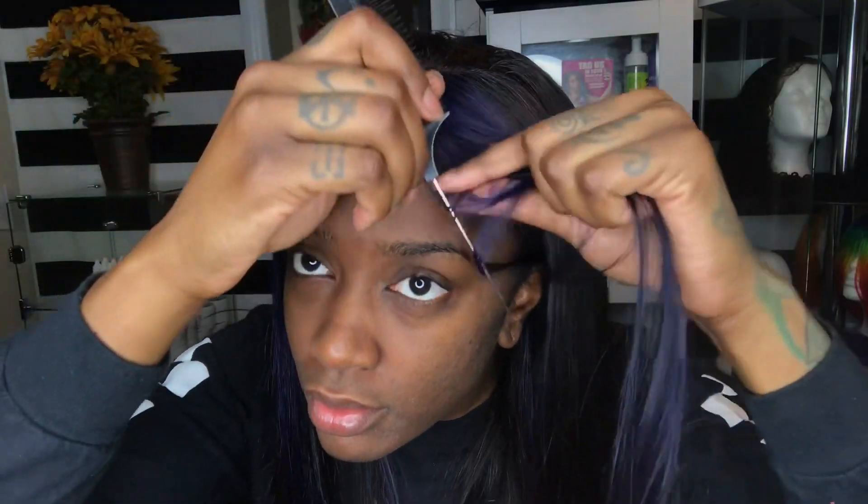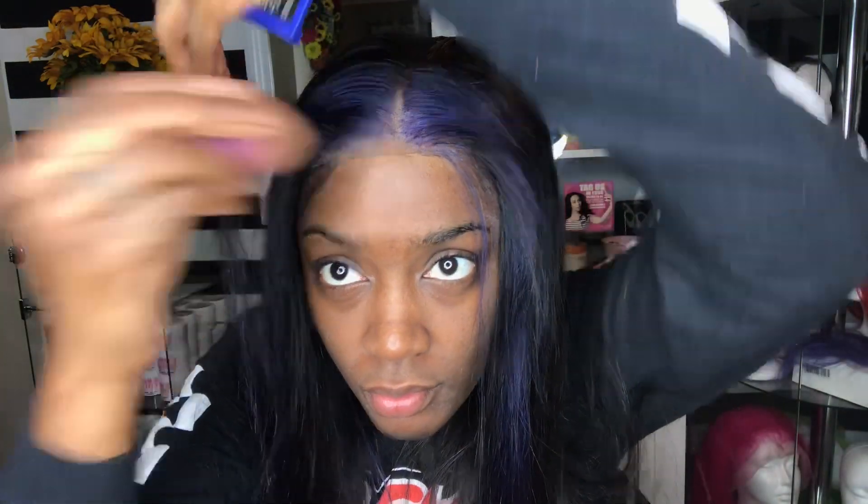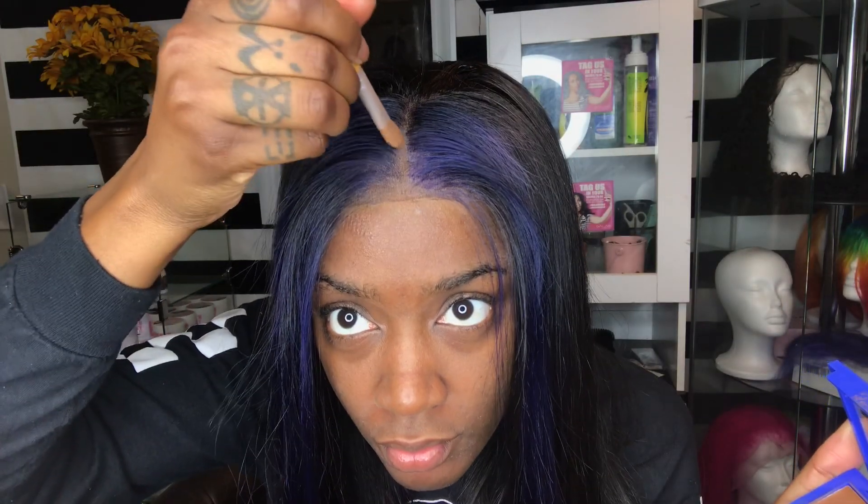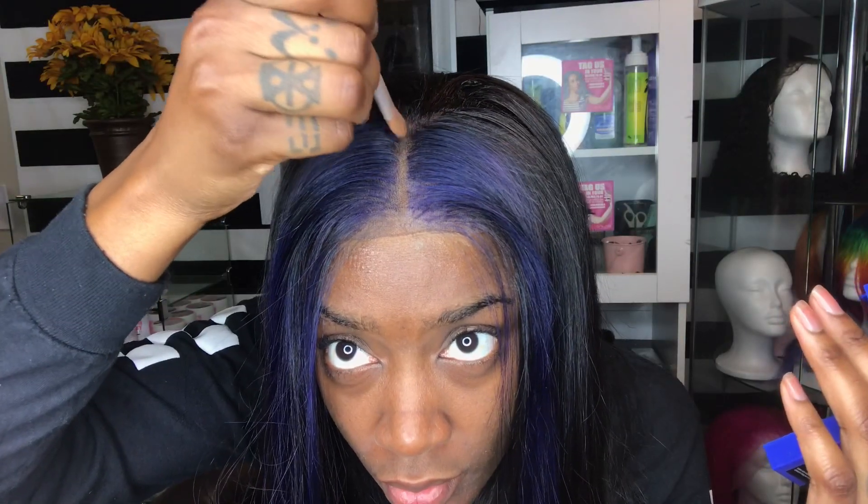Alright, so I'm feeling the little baby hair action, but this lace is a little on the ashy side so I might have to fix it with a little foundation. And I'm just gonna go ahead and do the part while I'm at it. Alright, back to these baby hairs — I'm gonna cut this about one inch on both sides.